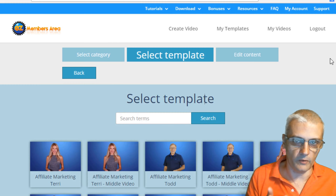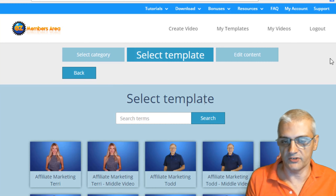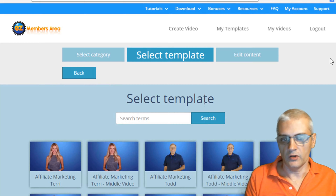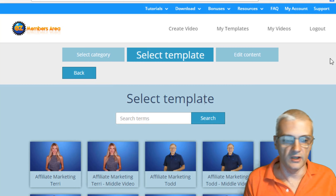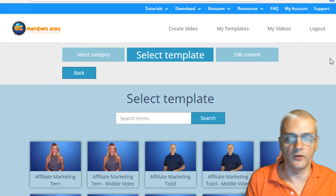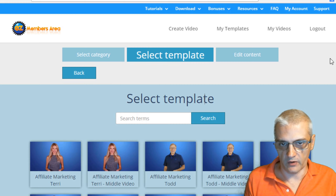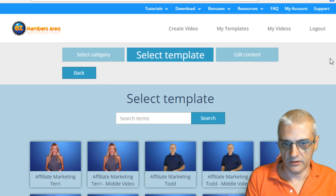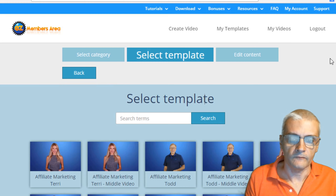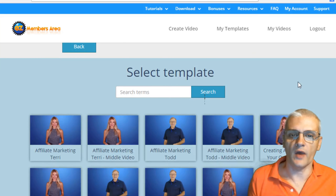Now, some of the cons. There's not a whole lot of minuses, but the one that does stand out is that the video creation process inside Easy Review Videos — you can actually do the same thing with other video creation tools out there, such as Camtasia, Adobe Premiere, Adobe After Effects, and other software. But here's the thing: you're getting Easy Review Videos for $27, while Camtasia costs a few hundred dollars and Adobe Premiere costs a few hundred dollars or more.